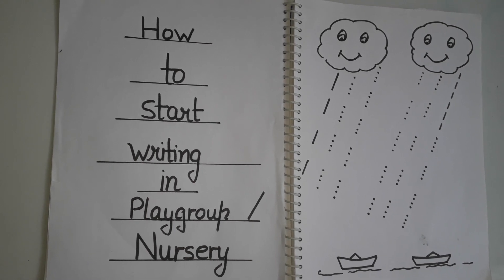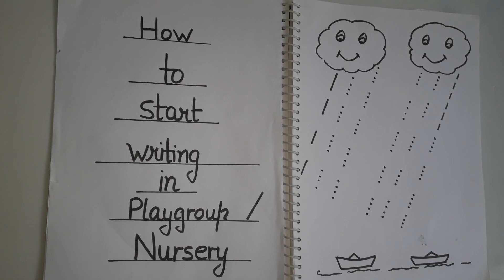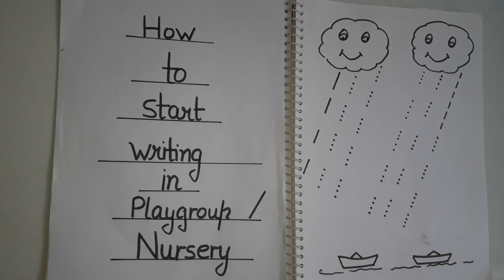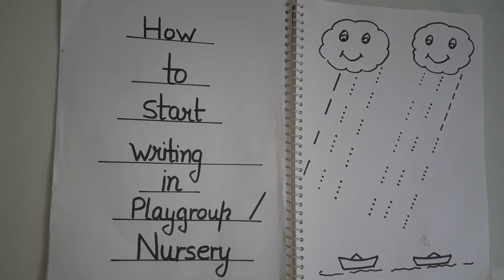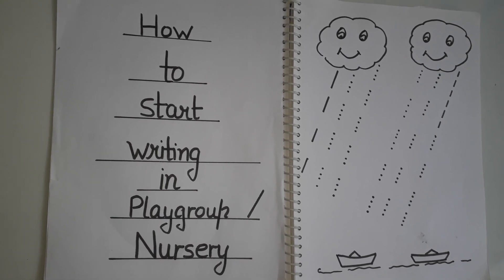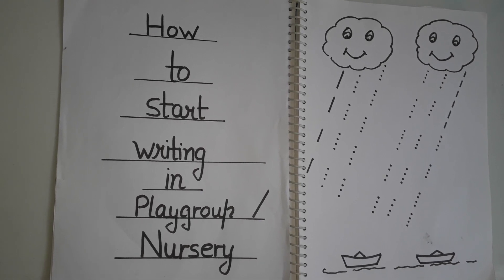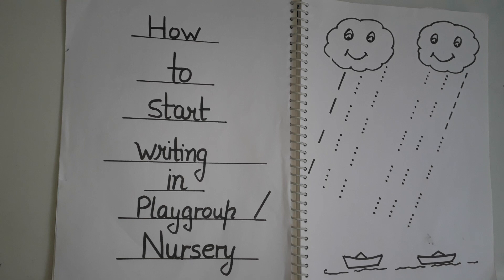Once they practice all those — sleeping line, slanting line — don't go directly to A-B-C-D. They have to draw alphabets made with lines first, like E, F, I, H, T, L — all those things. Once they practice those alphabets, then they can move on to A-B-C-D. Enjoy at home — let them learn different things. This is the way they can start.